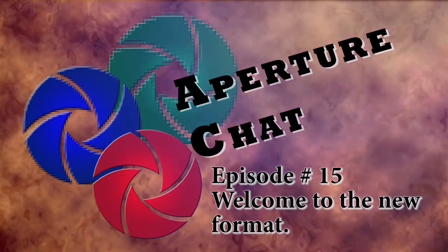The Hexo Plus drone lets you play with yourself. Welcome to Aperture Chat — this is our new short format we're going to work with. We decided that the long once-a-week format wasn't really working for us, so we're going to break this down into daily chunks that you can watch while you eat your breakfast. I'm Tom, this is Ryan.